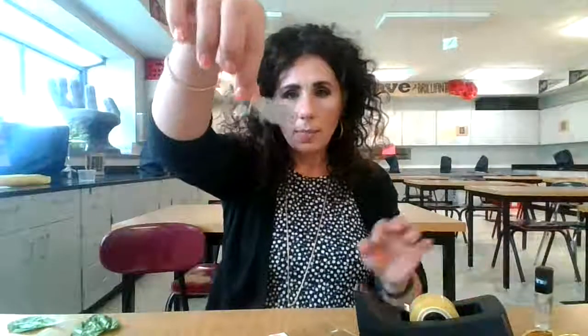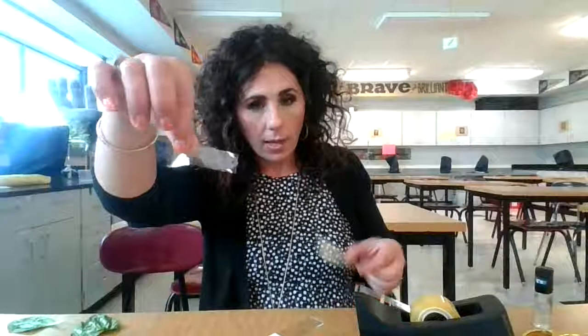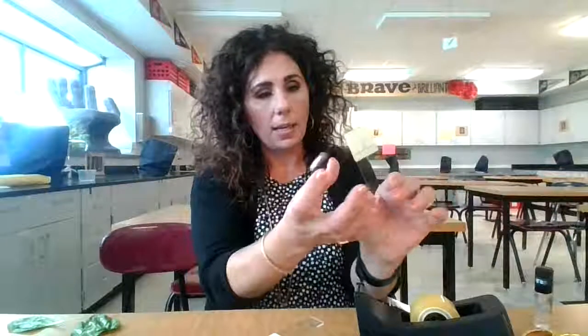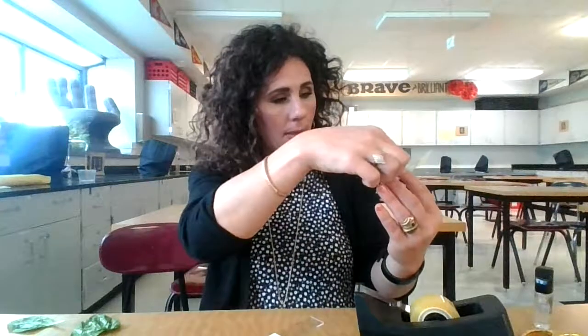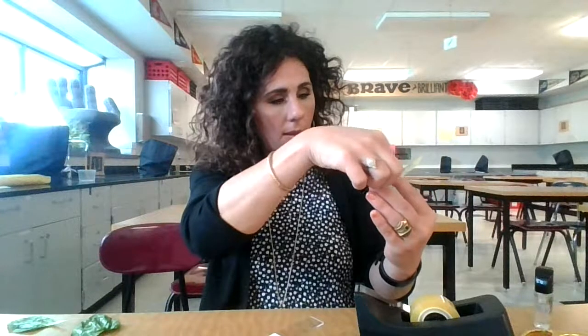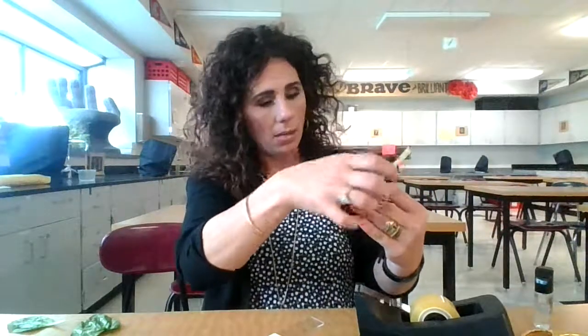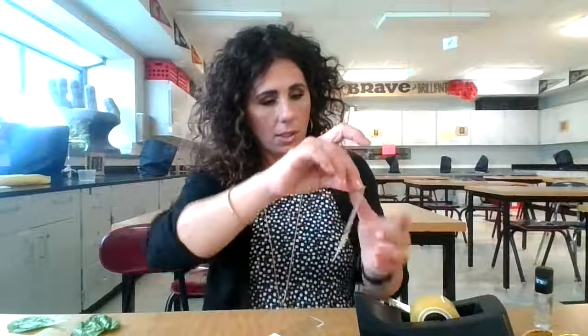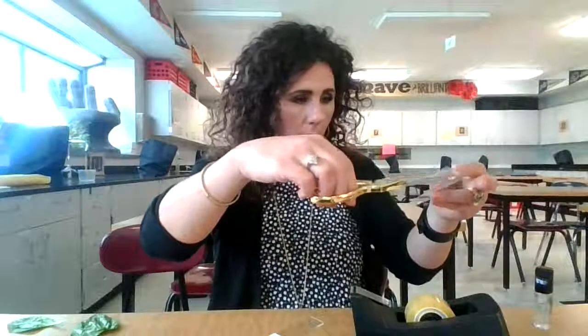There is my sample from the upper side. I have labeled my slide in advance so that it says 'upper,' and I'm going to be setting this onto the slide. I'll snip off the excess tape where my fingerprints were.